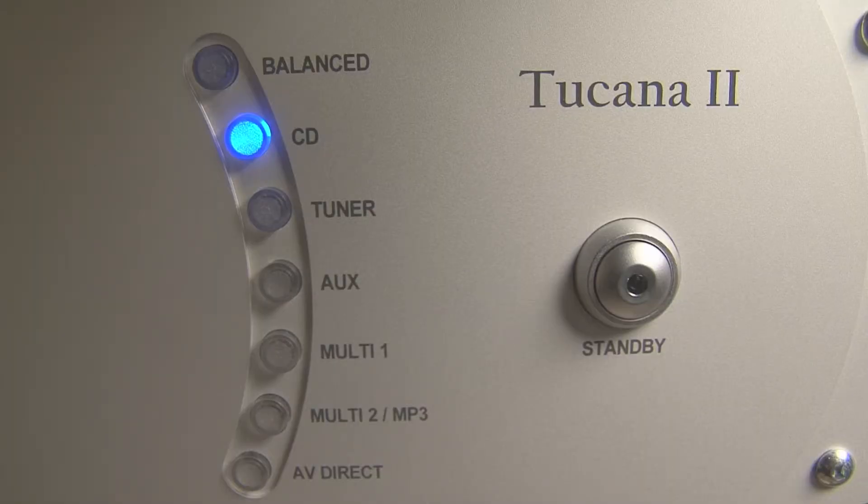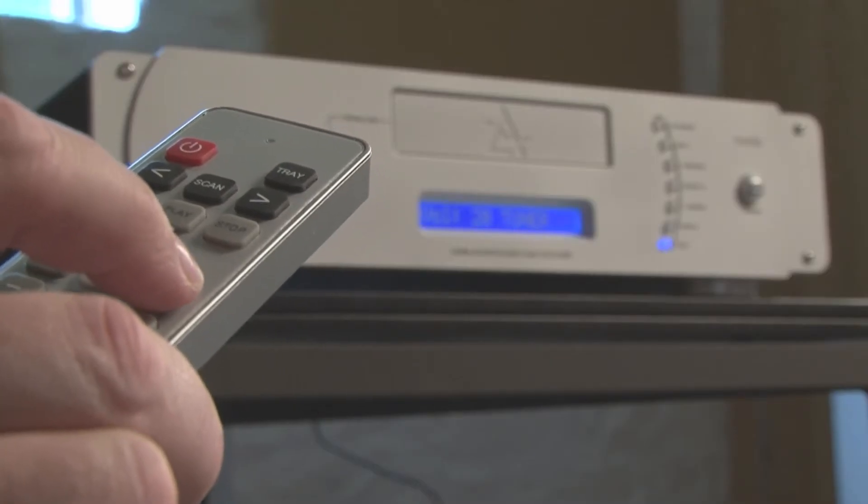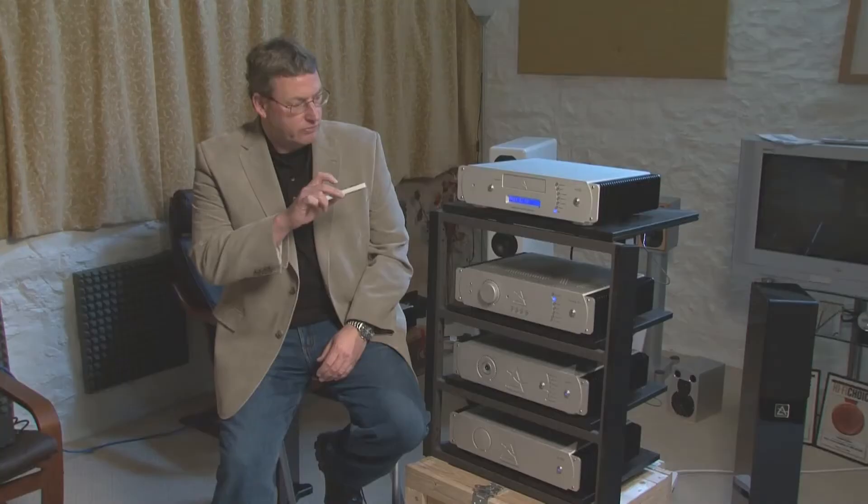You can now play CD via the stereo amplifier in the conventional way, and you can control volume, input, and all the other parameters from the remote control.